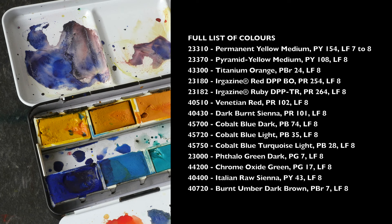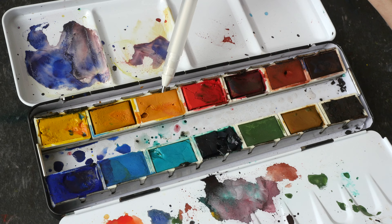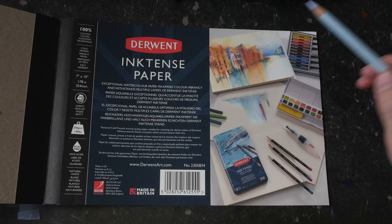Shown on the screen right now are the full list of colors in this set. I'll just be using some of the colors out of the 14 that are included in this box set, which by the way is selling for 80 US dollars and it's really worth the money.